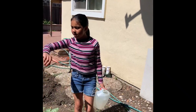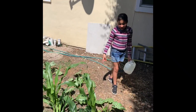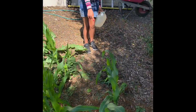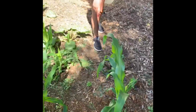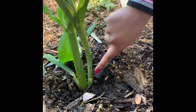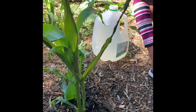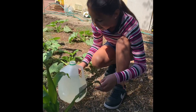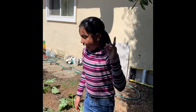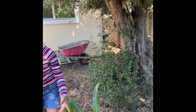Over here we have corn, and corn are my favorite. Over here, this one — if you could see — an insect ate it right here, and I hope it'll grow because it looks very dry. These are all corn and we have a lot of corn.